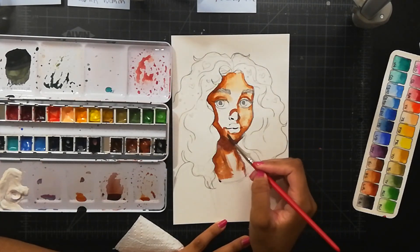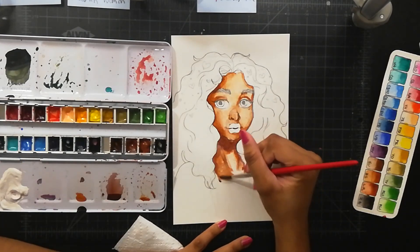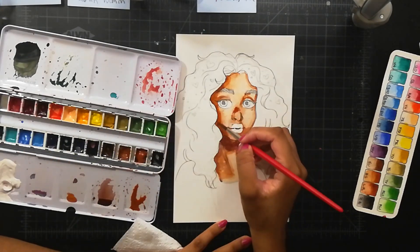I like to make sure that everything is still wet so that it's easier to blend everything. Hopefully you can see what I'm talking about in the video and it isn't too confusing.